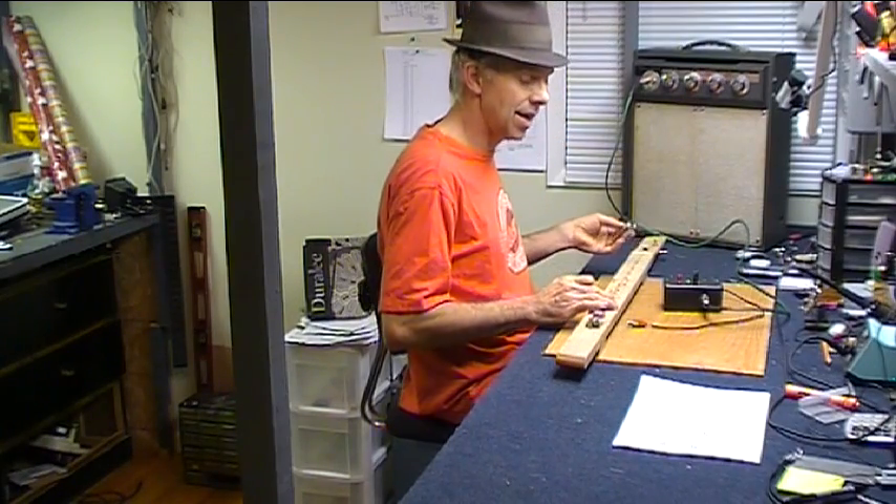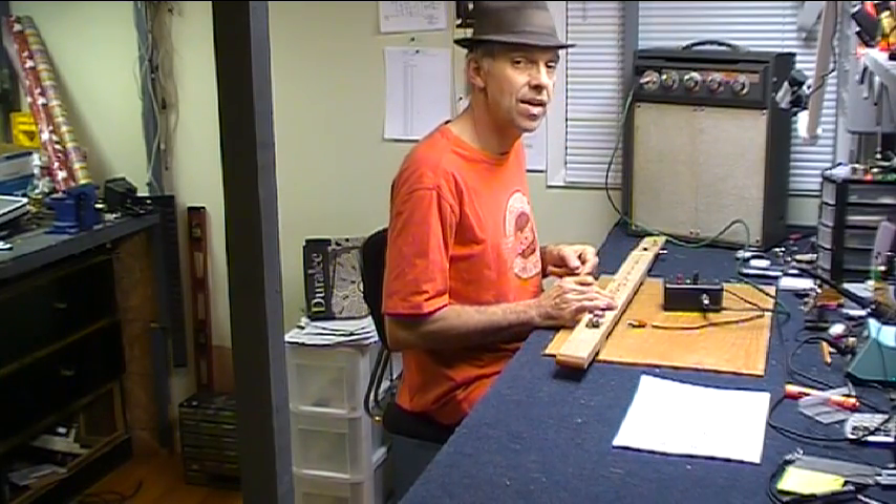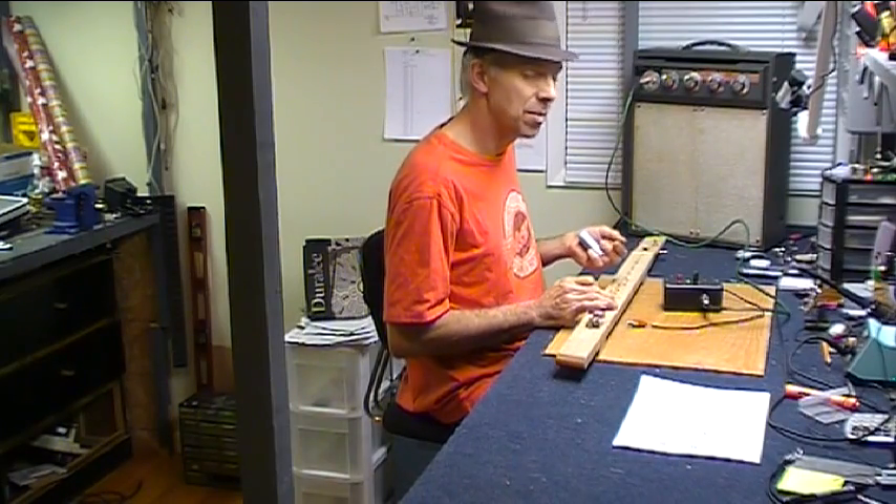Hey, welcome to hack number 41. This week it's a guitar fuzz effect box. This one's a pretty simple little build.